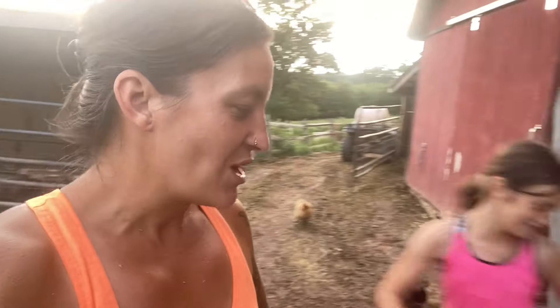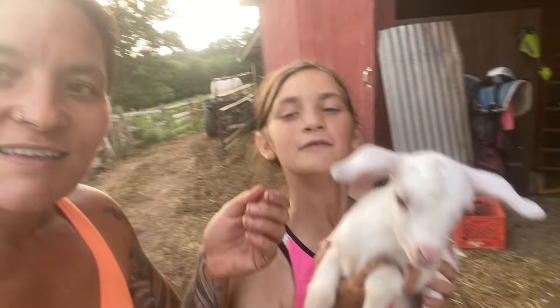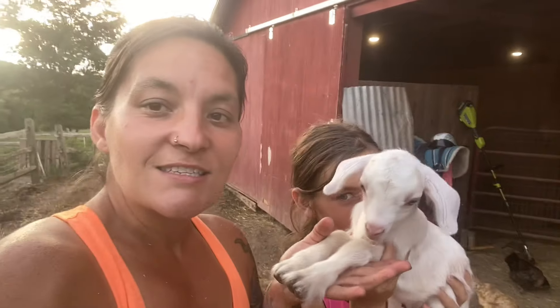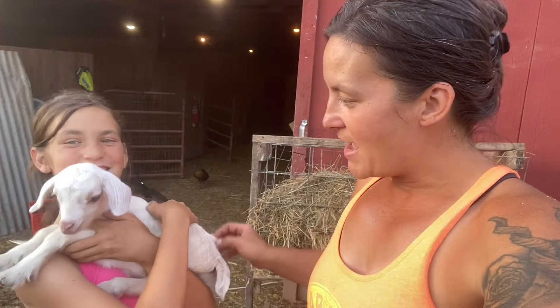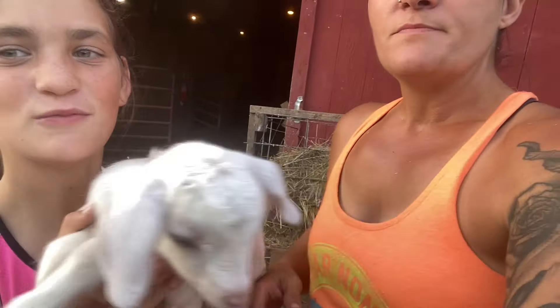This is Skadi. Some of you may have noticed we use god and goddess names for our goats — we thought it was really cute. This little precious one, I think she's going to have blue eyes. She's the lightest cream you could possibly be, so we named her Skadi — S-K-A-D-I — because Skadi was associated with snow and winter, living high up in the mountains. With her coloration, we thought that's just the perfect name.